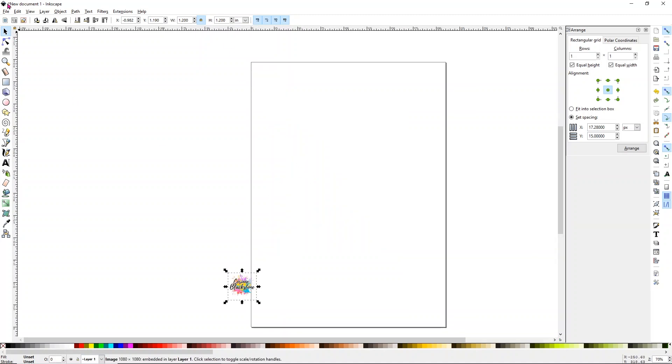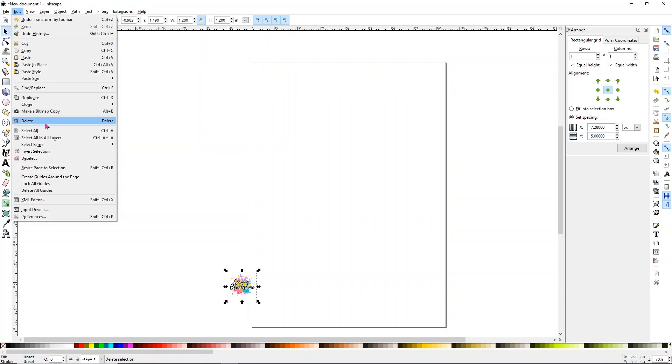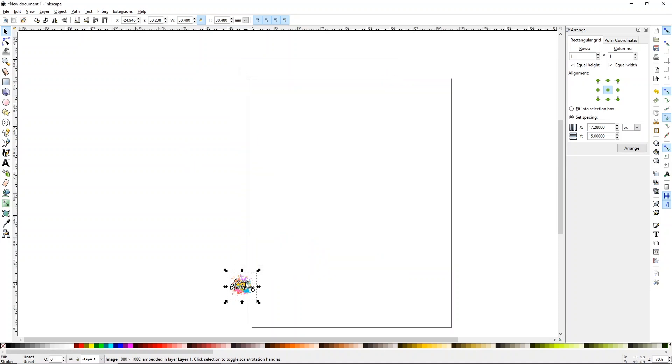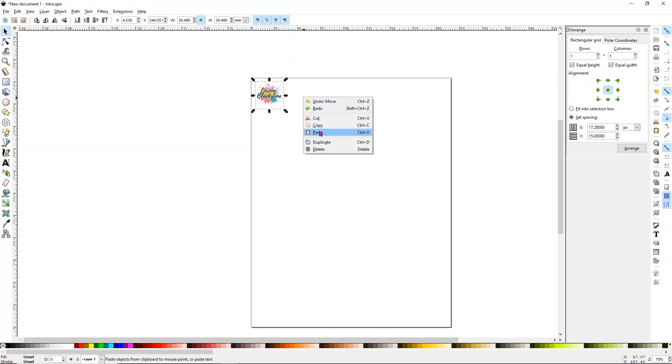I'm going to change this to 1.2 inches so it'll have enough buffer to fit within our 1.2 inch circle. Up at the top, just like Cricut Design Space, you have a width, a lock, a height, and measurement units. Click the lock to close it and change your measurement units to inches, then simply change the height or width to 1.2. I'm also going to go to File, Document Properties, and select US Letter — mine typically defaults to A4, so that's just a quick little trick.